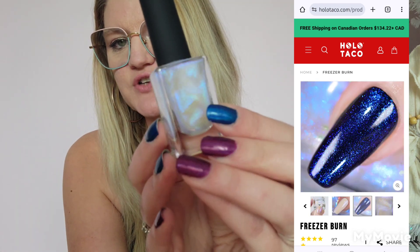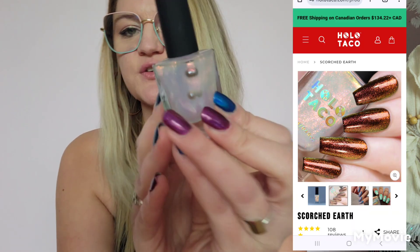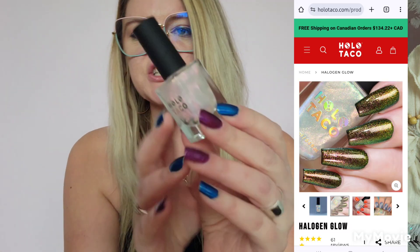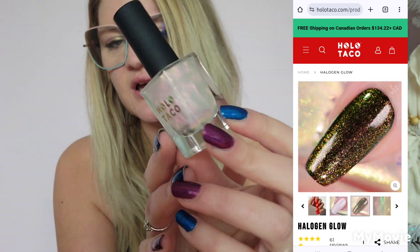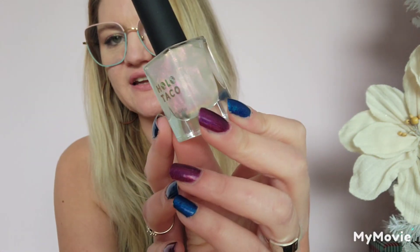Then I have the three shimmers from the Fire and Ice bundle. The first one is Freezer Burn — the blue-toned one. Next is Scorched Earth — the more red-toned one, so pretty. And then Halogen Glow, which is more of a yellow-toned one with a little bit of green and orange in there. Those are the shimmer toppers.